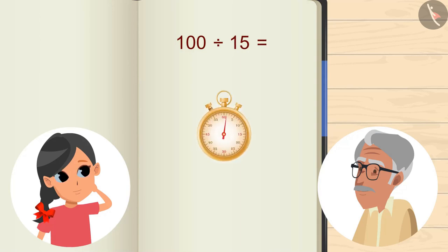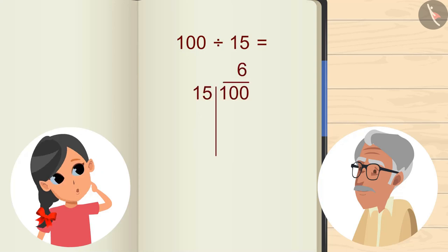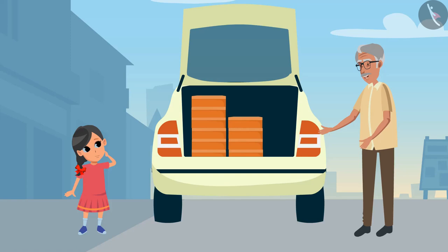You can pause the video and try to calculate the answer, and then verify your answer with the answer shown in the video. We are left with 6 and 10. So, 6 boxes can be stacked on top of each other. We have to keep 10 boxes, so 5 boxes can be stacked one upon each other on one side, and the rest 5 boxes can be stacked on the other side. And still we will be left with a lot of space — 5 and 5, and we are done with 10 boxes.